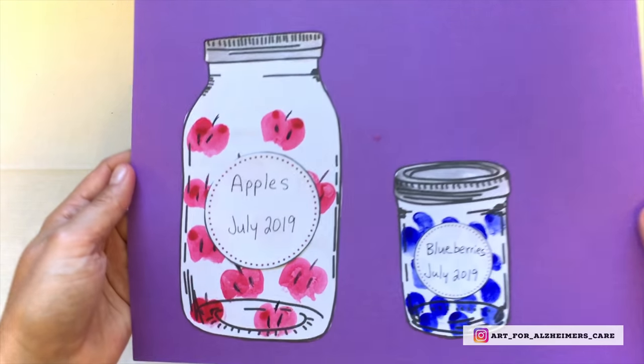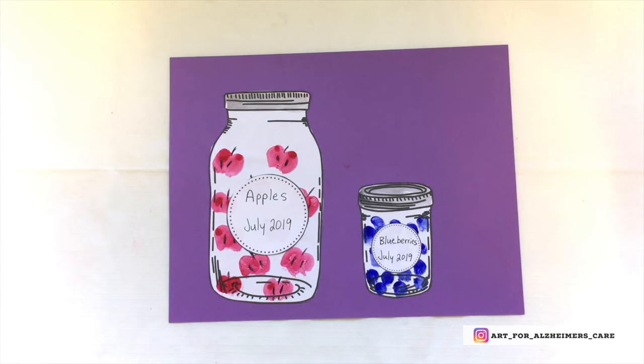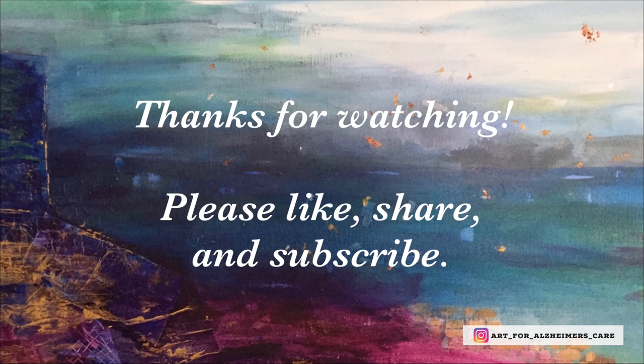So there you go. I hope you enjoyed this project. If you like the content of my videos, please hit that like button, go ahead and share them with your friends and family, and please hit that subscribe button. I put out a new video every weekend. Okay, have a great day.